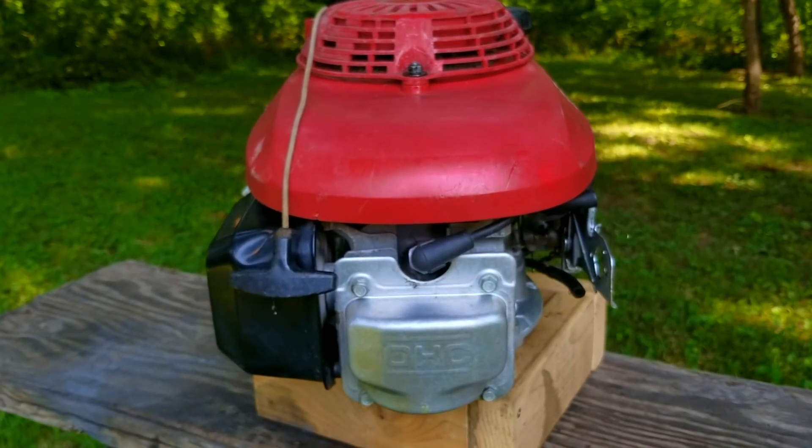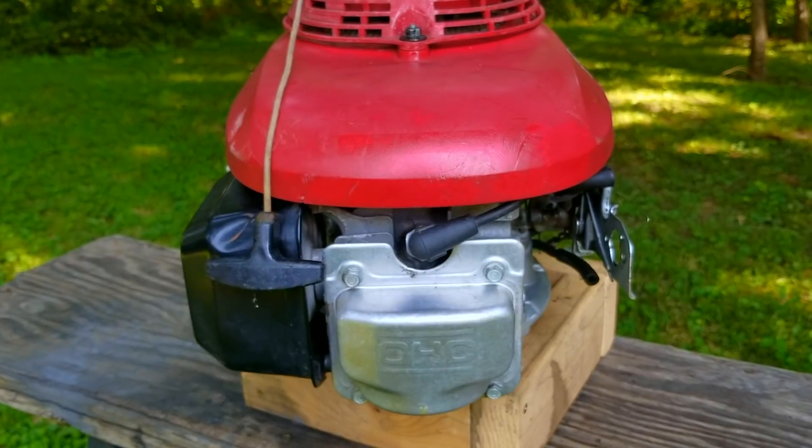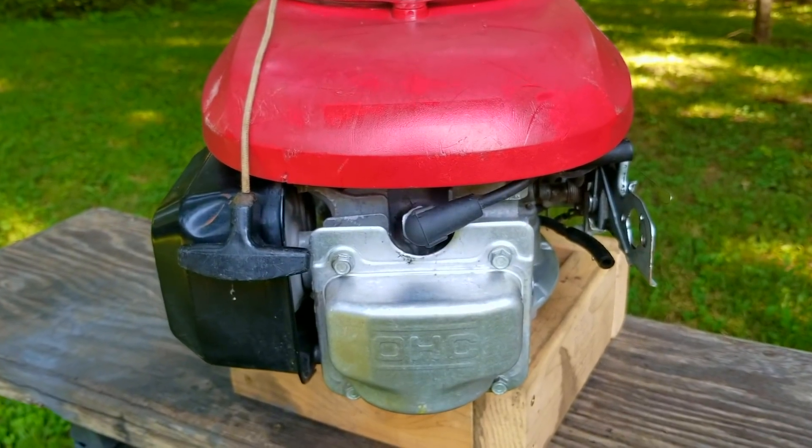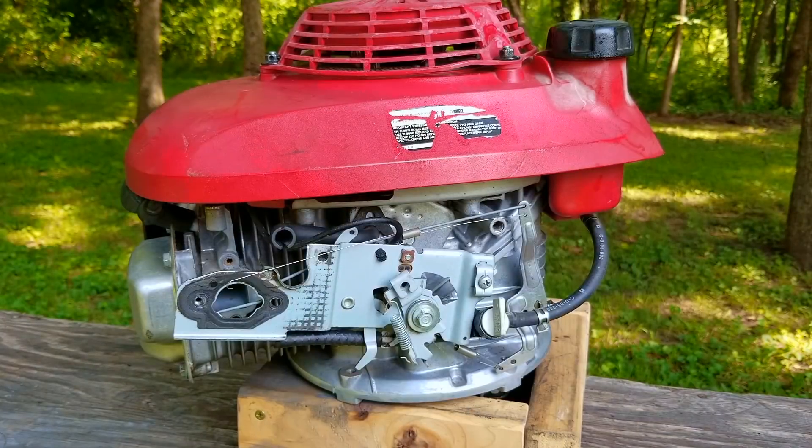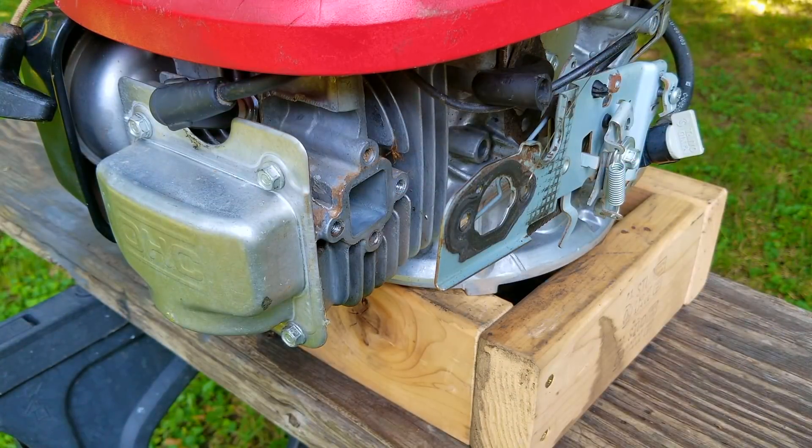In this video we try and repair this engine, however it may not be the exact repair you need to make to yours. We'll explore other options later in the video. This engine was on a mower that was given to me for free with an almost full history of poor maintenance and neglect, and once we finally got it started it sounded like this.